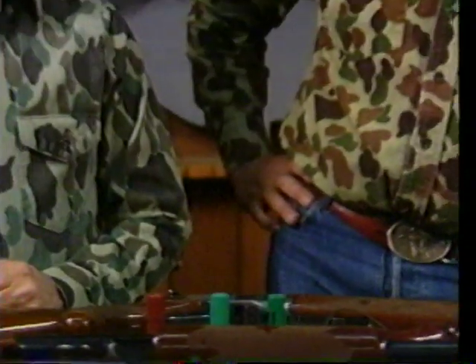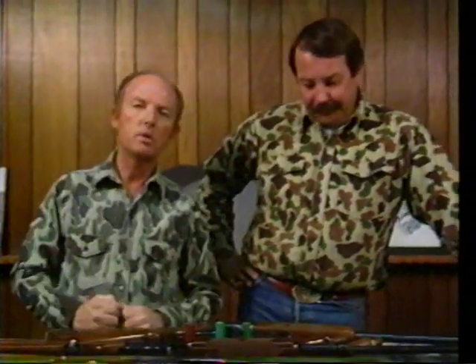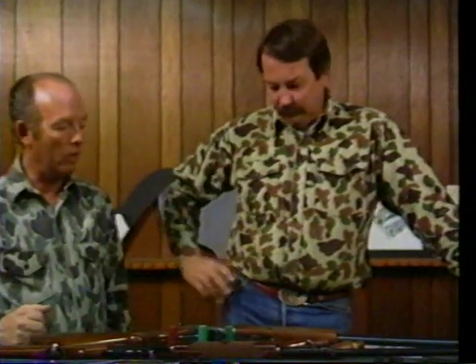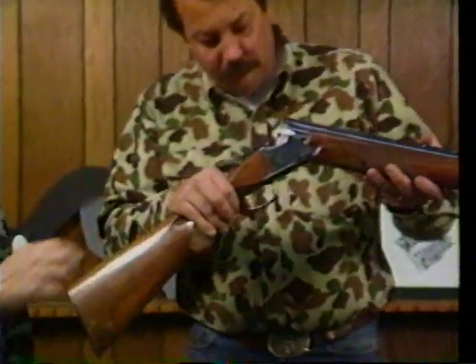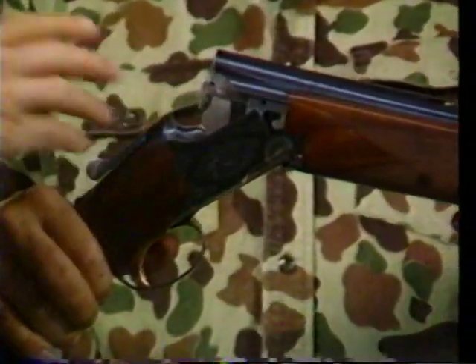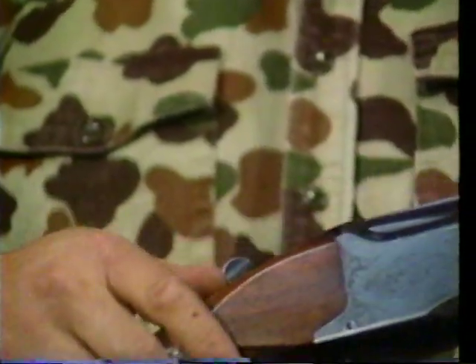Now that we've got the geese in the decoy field, the next most important thing is the shotgun you're using. Talking about shotguns, there are basically three types: there's a breakover, a pump, and an automatic — it depends on your personal preference. This happens to be an over and under, simply because one shot's above and one shot's below. You load it up, close the action, and you're ready to shoot.